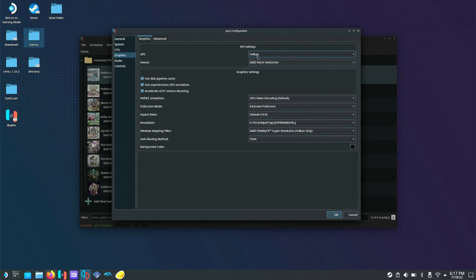Make sure you have Vulkan selected and AMD VanGogh for the GPU. If you're having trouble with Vulkan on a certain ROM, you might want to switch to OpenGL — Animal Crossing worked better on OpenGL for me. Leave GPU video decoding on Default, leave the checkboxes checked, and set full screen mode to Exclusive Full Screen.